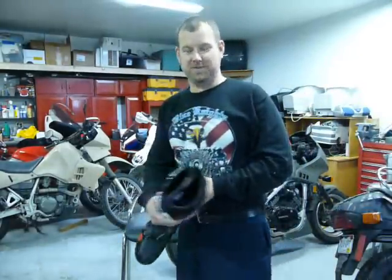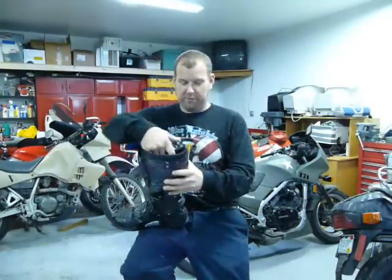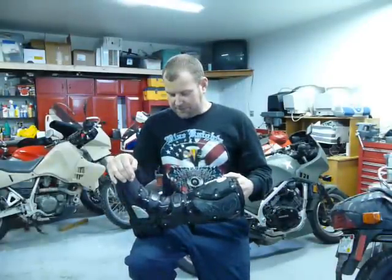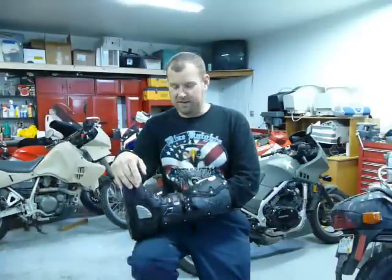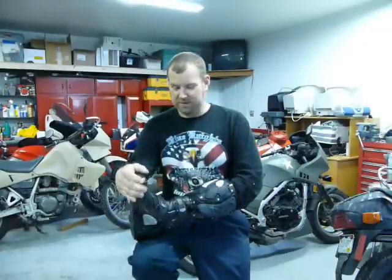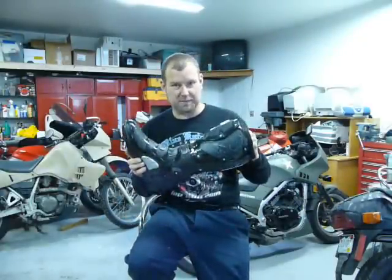Hi, this is Jeff. I just wanted to share a review — there aren't many videos on the CD Crossfire boot. I got these as a Christmas present, partially to myself, and I had help from my father and Donna, who both contributed to the purchase. This is a pair of boots I've been wanting for a while.